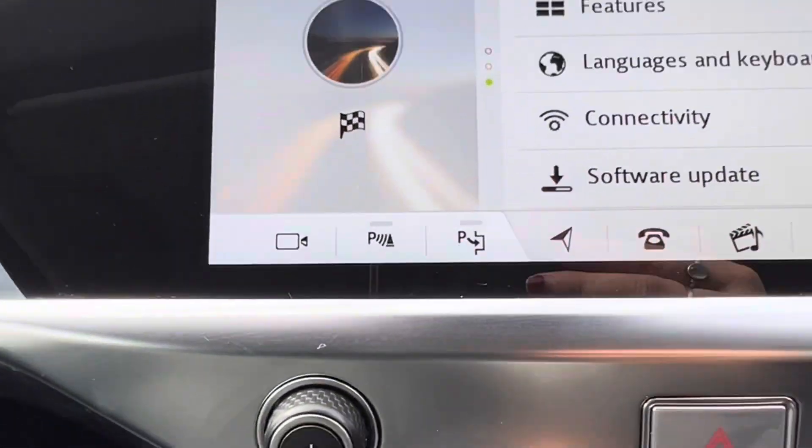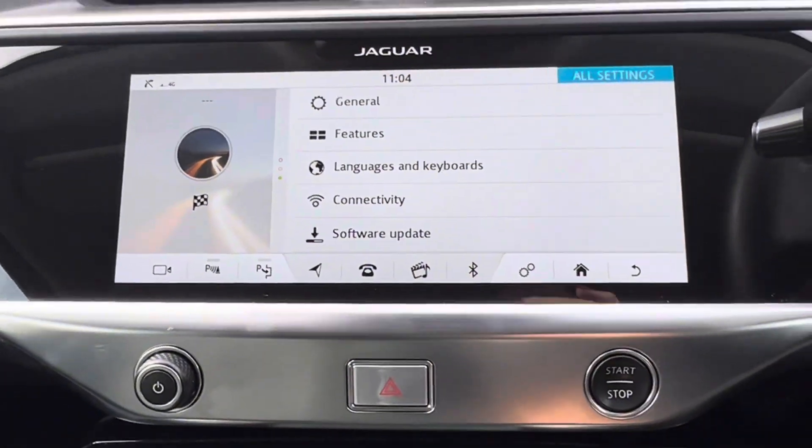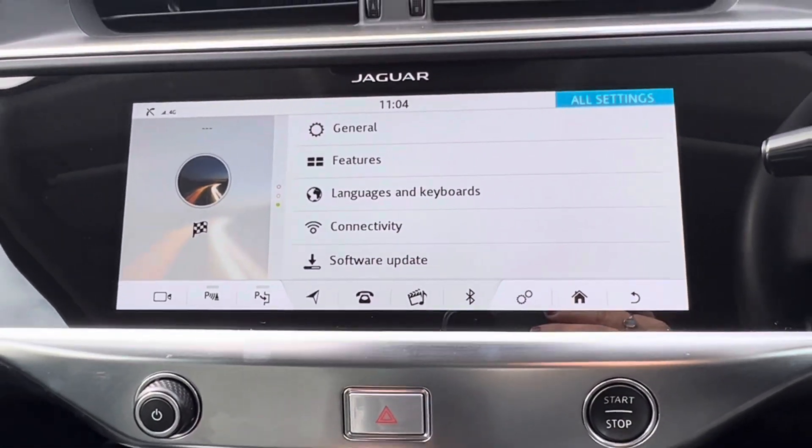This car does also come with park assist, which we can see by this button just here. When you have the car in reverse and you're trying to park, you can then use that.